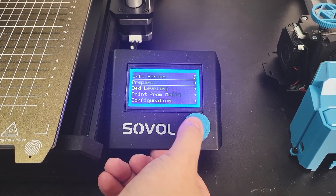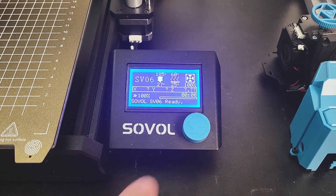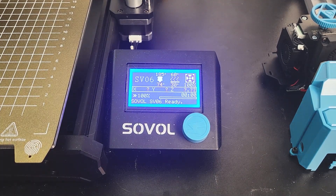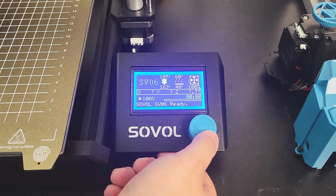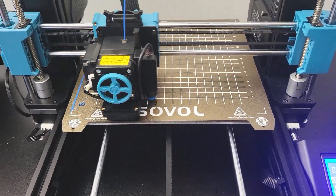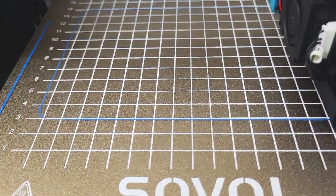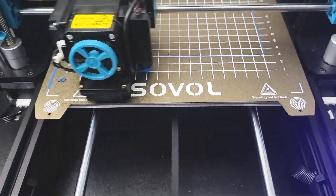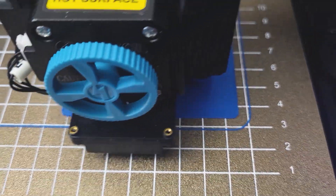We can now run some functional checks. Make sure you redo the bed leveling before you run any test print. Everything looks good and we are ready to go.